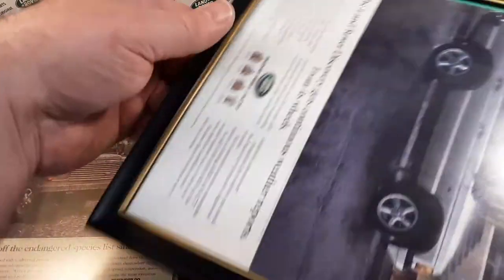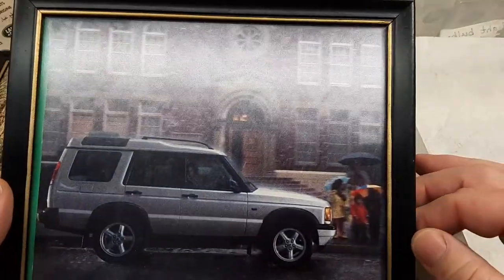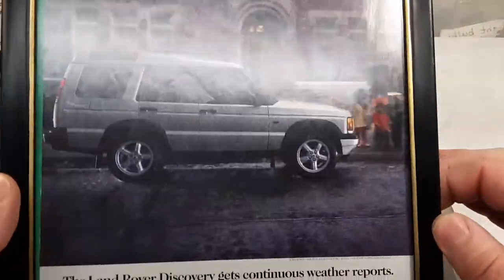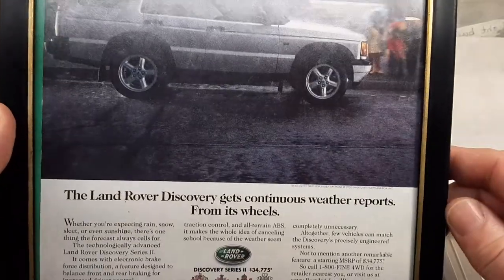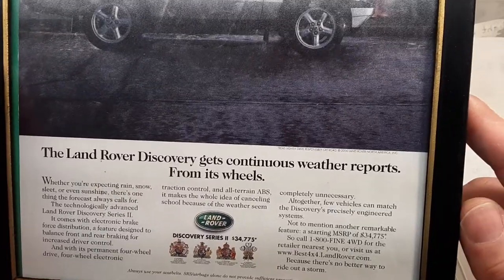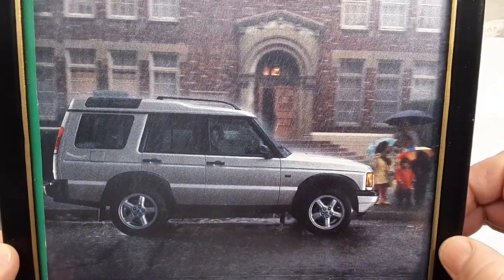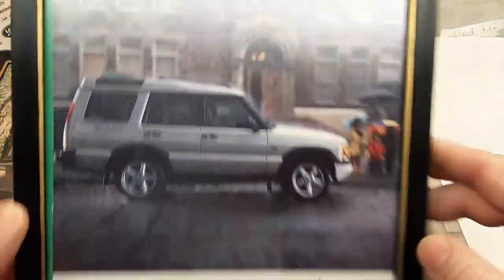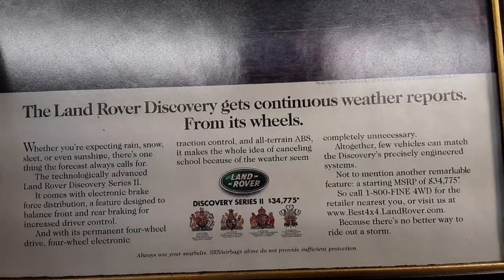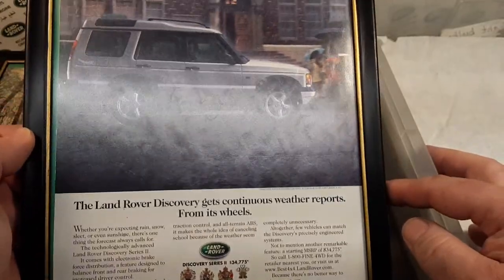What do we got here now? Next up — oh, we got a Discovery! Shout out to all you Discovery fans out there. I had a couple of Discoveries too. 'Land Rover Discovery gets continuous weather reports from its wheels.' There you go. Nice and sharp. I always liked that body style too — that was awesome. 2000 on that one. Very nice.